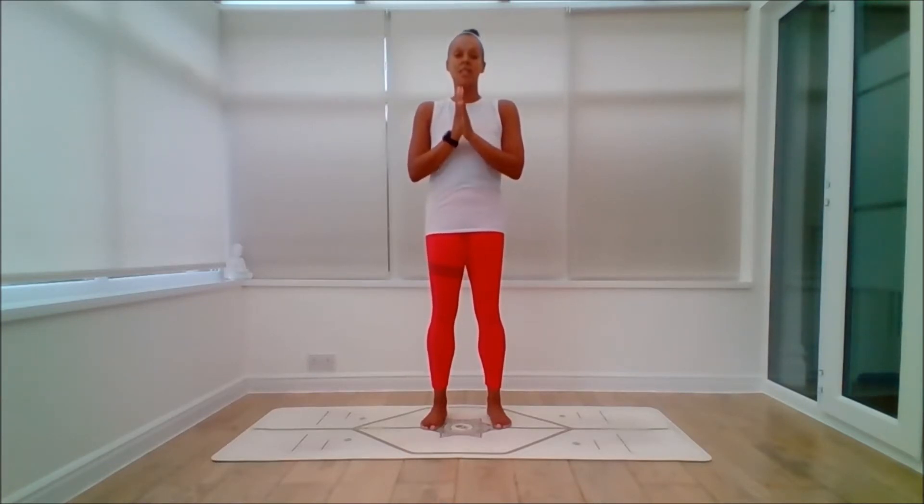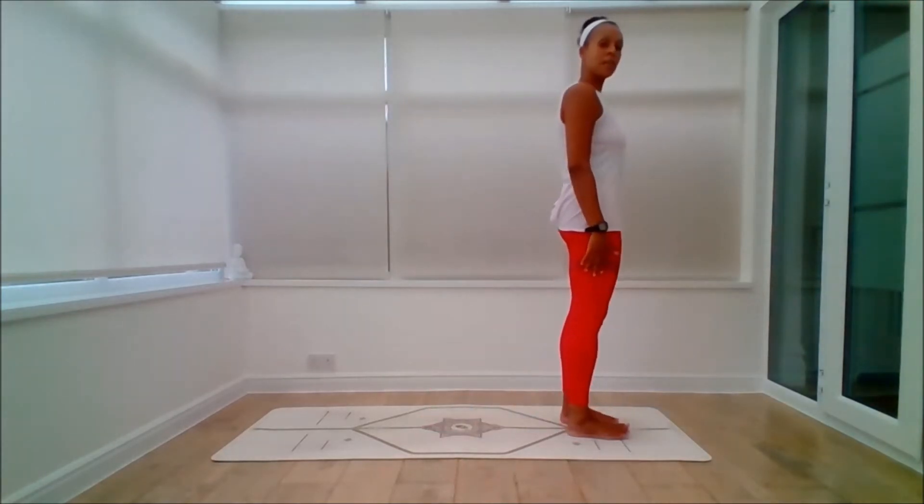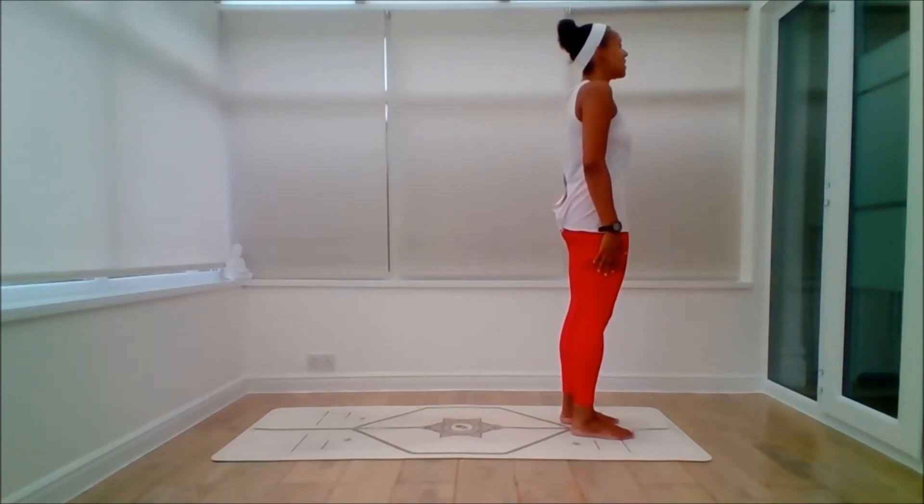Namaskar Samasthiti. We've done two rounds of A and two rounds of B before we get to our final posture in the sequence, which is Sekri Vandhasana. So from here,